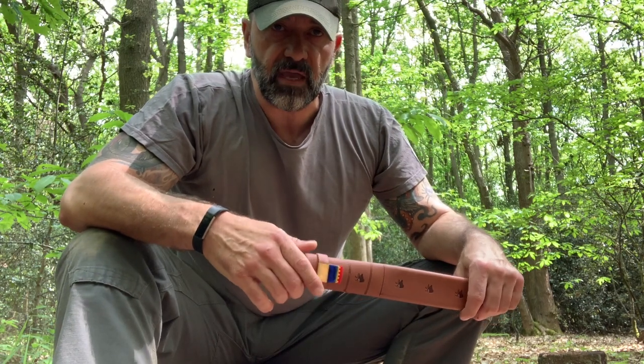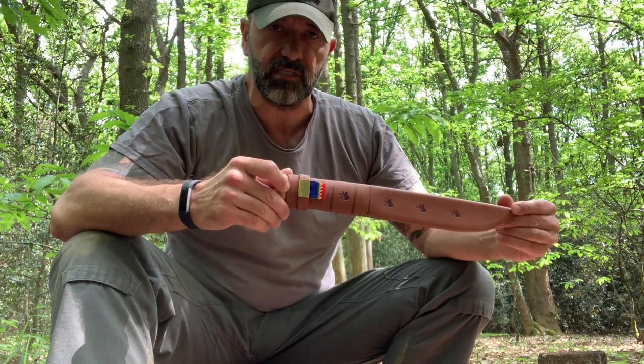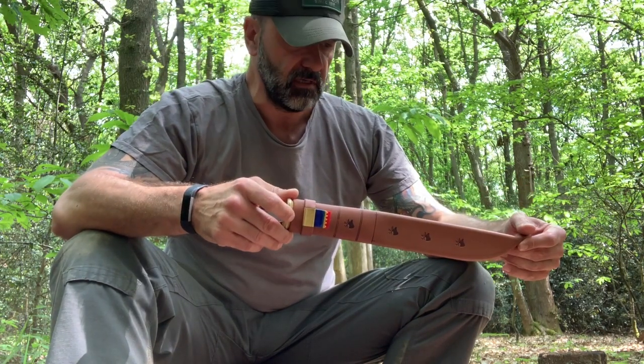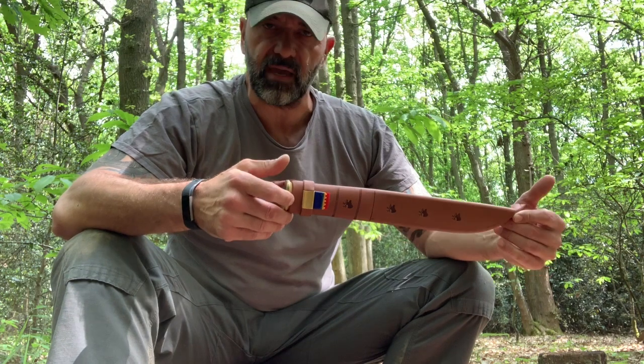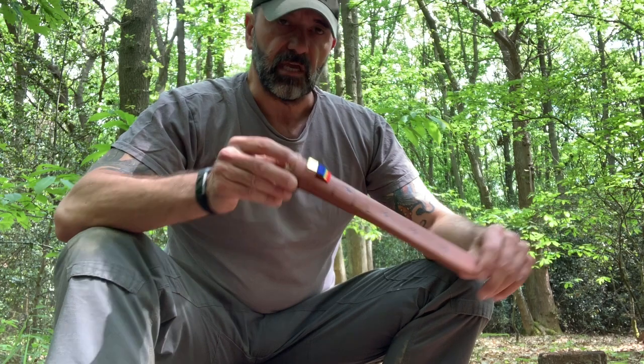Hey folks, it's Mark from Natural Man and today we're just going to take a really quick look at Stroming Sammy knives. These are absolutely fantastic for bushcraft, camping, backpacking — whatever it is you're doing out in the wilderness where you need an edge. So let's take a look.